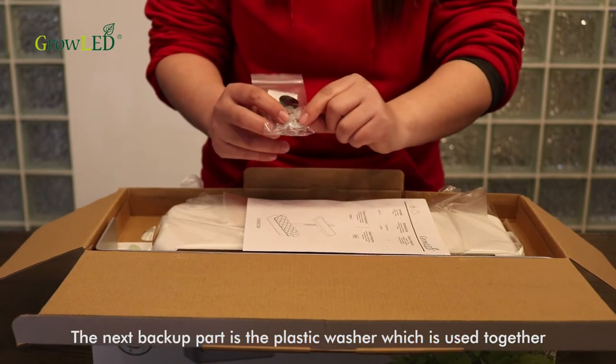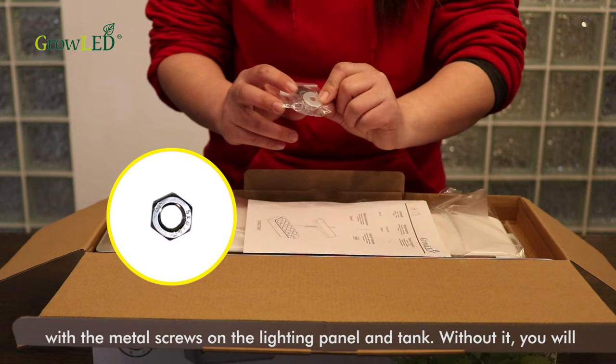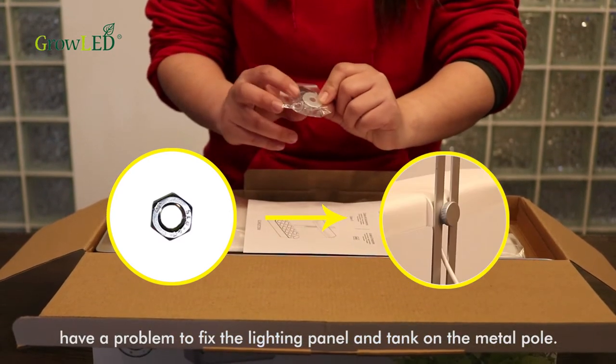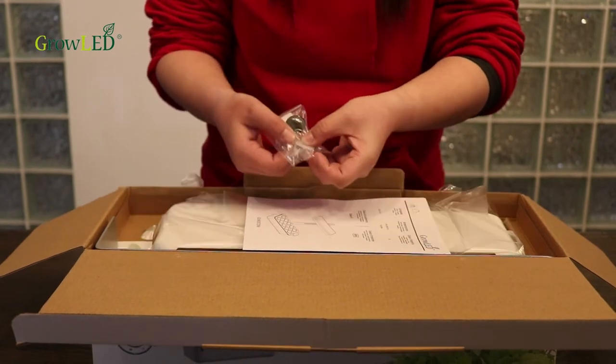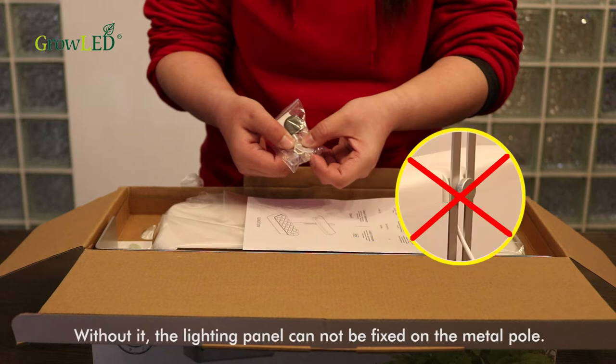The next backup part is the plastic washer, which is used together with the metal screws on the lighting panel and tank. Without it, you will have a problem fixing the lighting panel and tank on the metal pole. The last backup part is the screw nut. It is used in the lighting panel. Without it, the lighting panel cannot be secured on the metal pole.